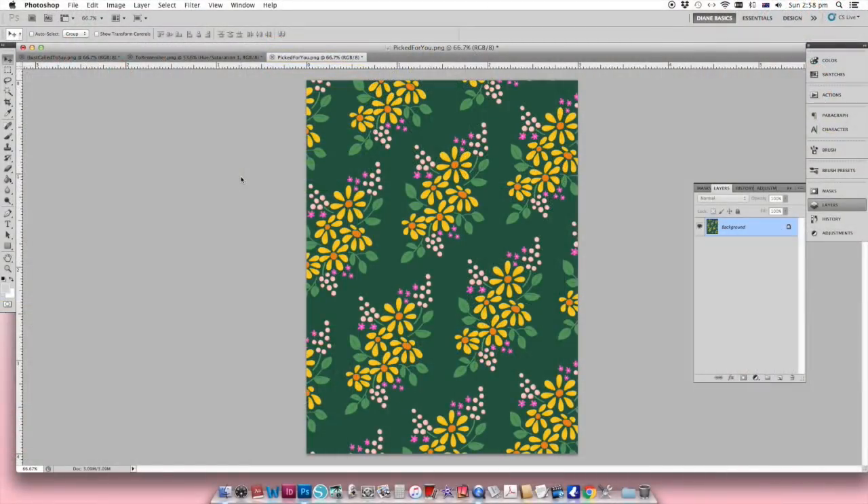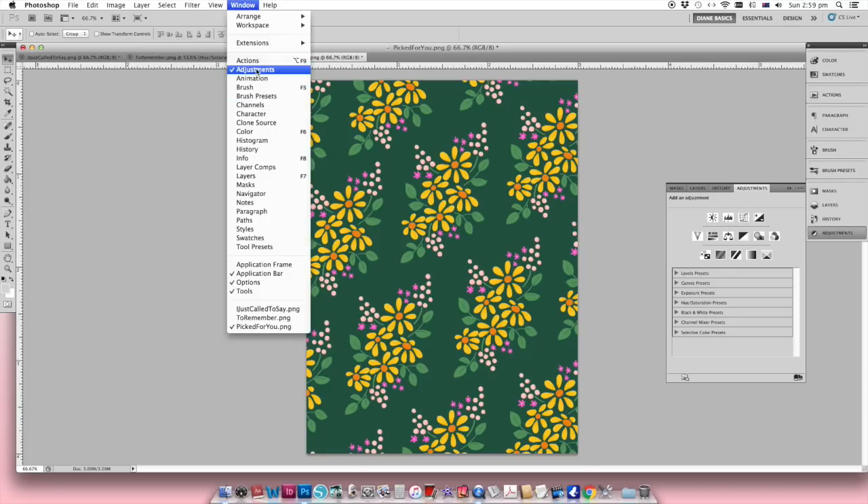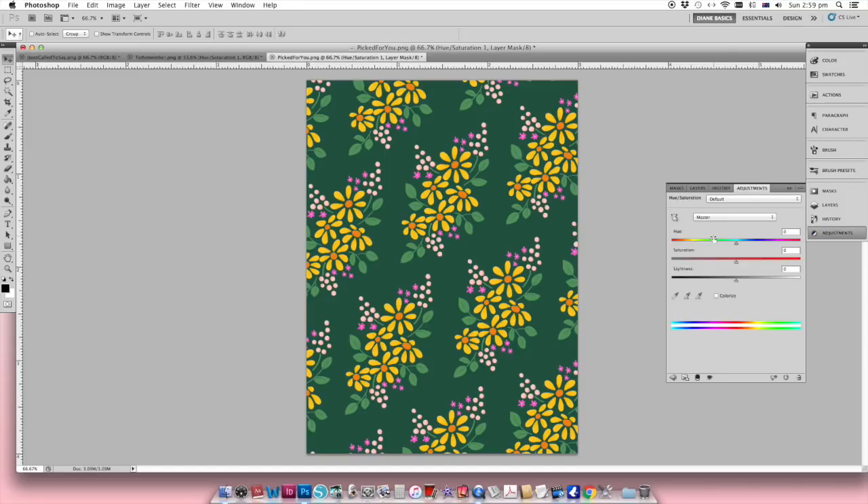Sometimes you might love the design of a digital card but the color might not quite suit the spread you'd like to put it in. I'm going to show you a couple of easy ways to change that. One of the easiest ways to change the overall color of a card is to use an adjustment layer. If you can't find your adjustment layers in Photoshop, it'll be under Window and then Adjustments. I'm going to choose Hue/Saturation.